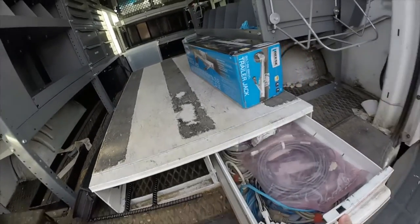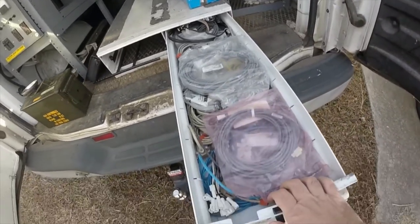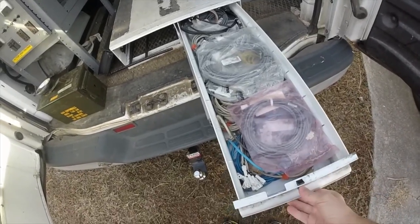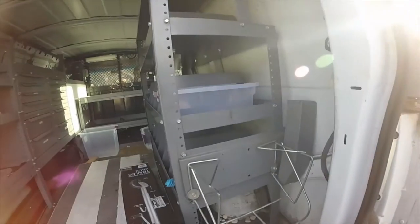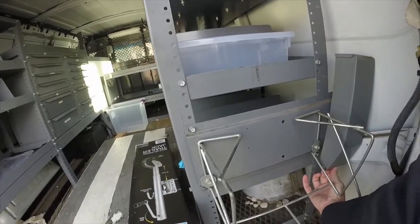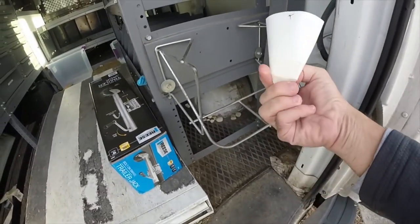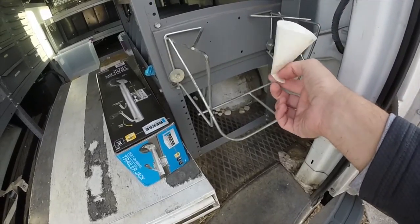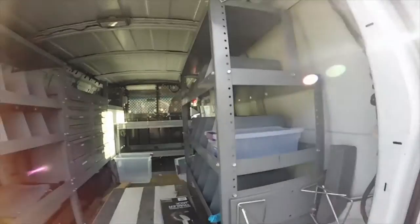This is a pull-out storage drawer. This was originally owned by AT&T, and for whatever reason they left a bunch of cables in there, so I've got to go through and get rid of that. A small cooler will fit right here. And then this little thing here holds little paper cups, so you can pull a cup out and get yourself a drink of water on a hot day.